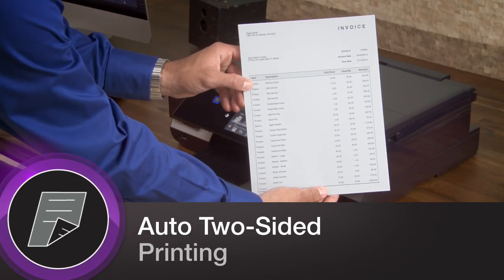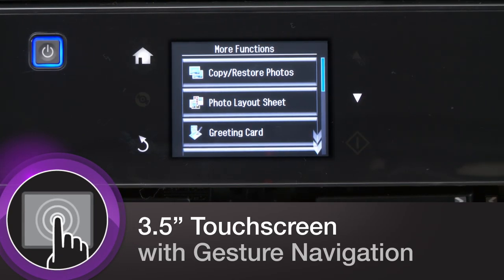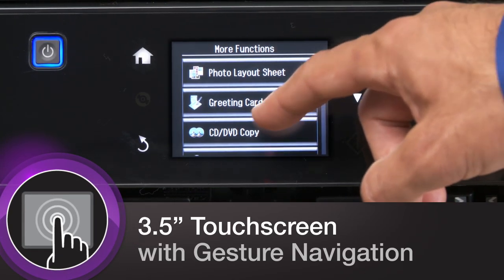You'll save paper with automatic two-sided printing. And its 3.5-inch touchscreen with gesture navigation makes each of these features simple to use.